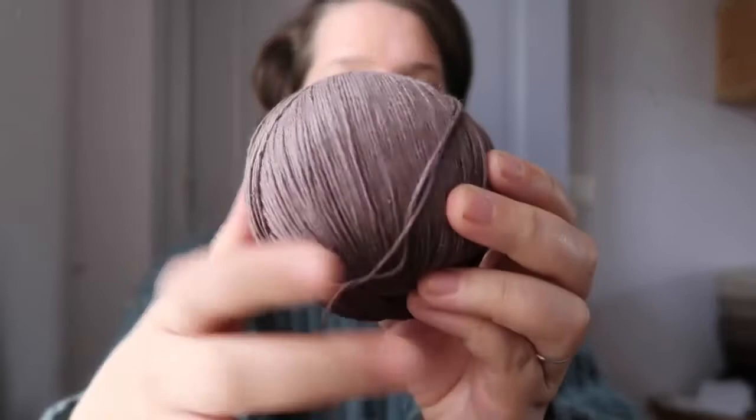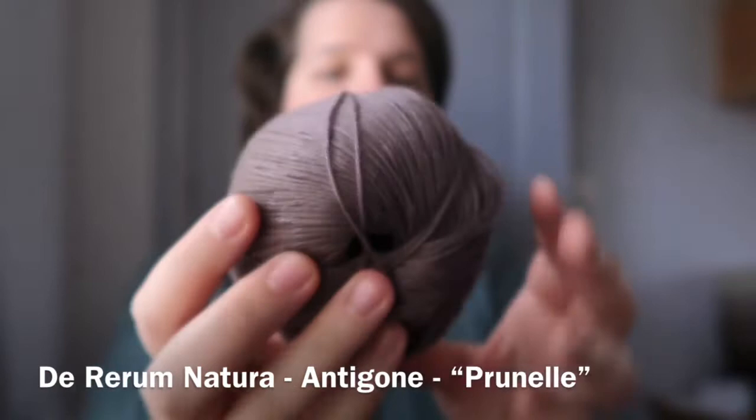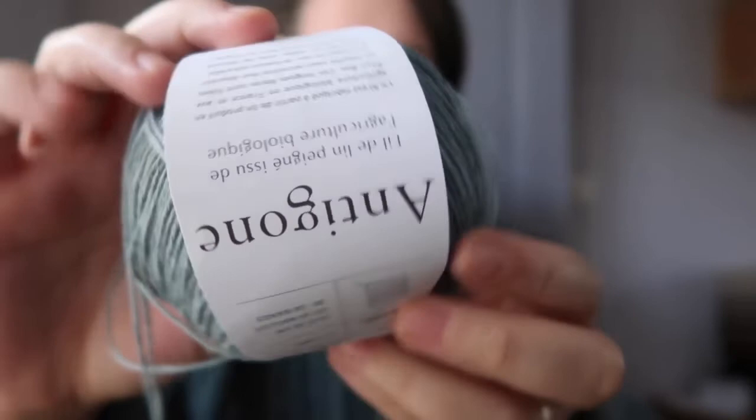For my daughter, I've cast on the Sunny Loo dress out of this beautiful French linen yarn by Dereram Natura. This is the Antigone base, which is 100% French linen, a sport weight, in the Prunelle colourway. I also have another colourway called Mistral, which is a lovely forget-me-not blue, and I'm intending to make a little summery cardigan out of that one. But the Prunelle I'm making into the Sunny Loo dress by Annie Radin, and I've cast on the first part.